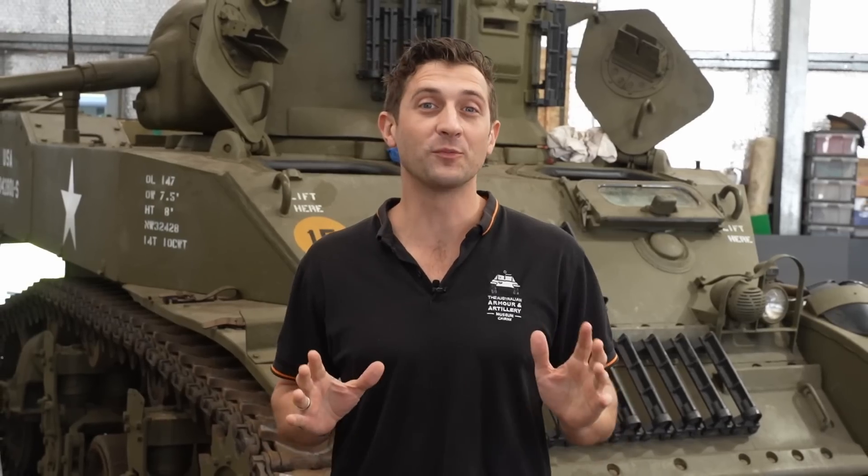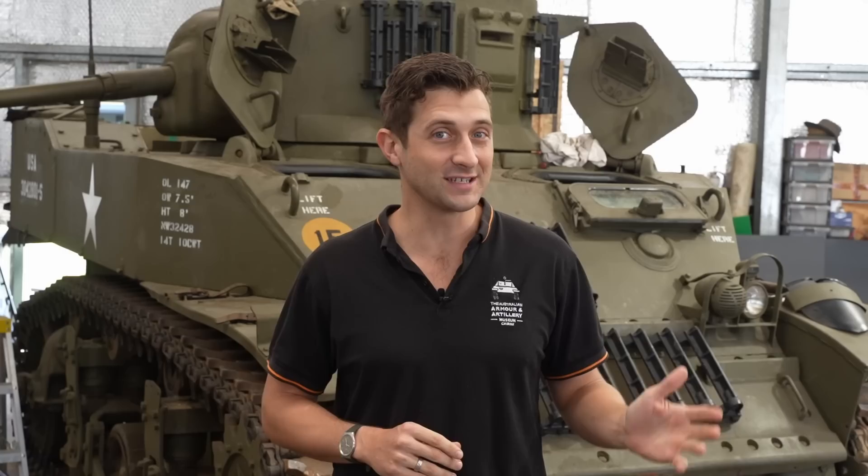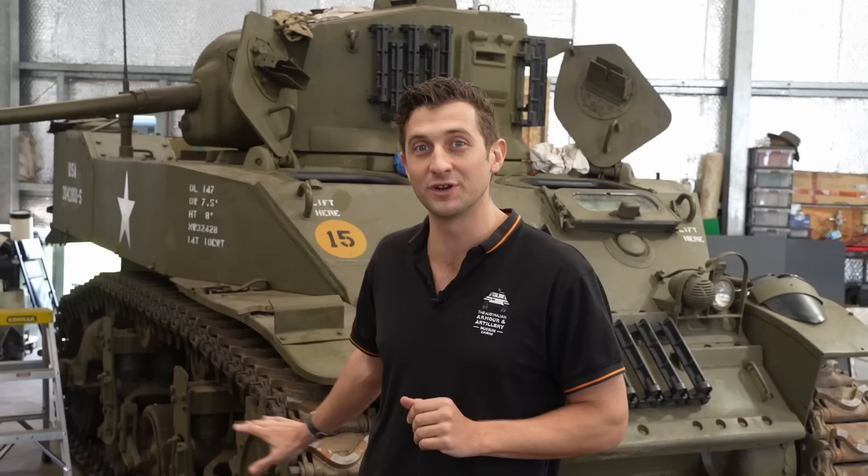We're still building up some footage for the next Grant episode and the Stug 3 project is on hold while Bo takes some extended leave. So in the meantime we thought we'd share with you what we've been up to in getting our M5 Stuart up and running in time for AusArmor Fest this year. Hi, I'm Kurt from AusArmor and welcome to Workshop Wednesday.